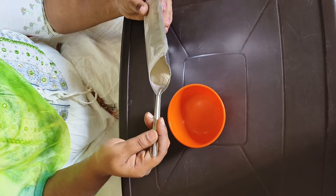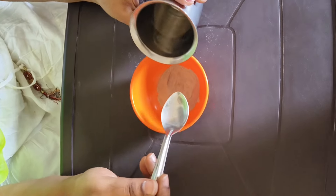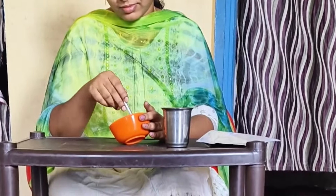First, I will remove the bangles and finger rings. Then, I will remove the water with two spoons of powder. I will apply to the hand and remove body parts from the legs and underarms.